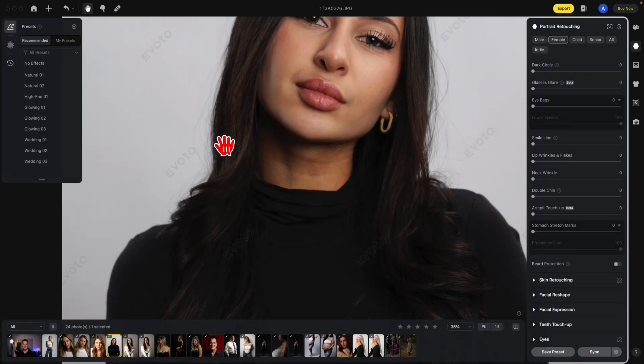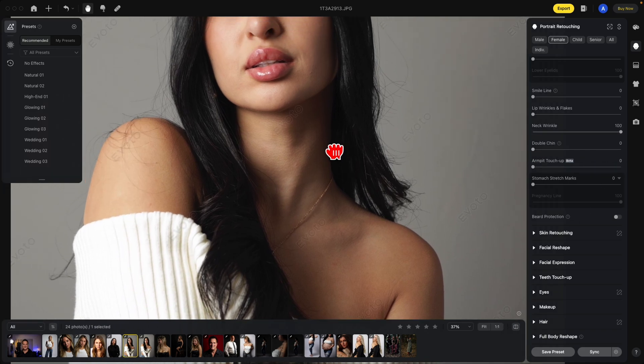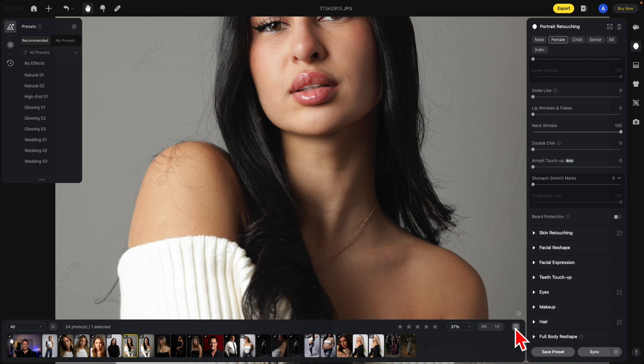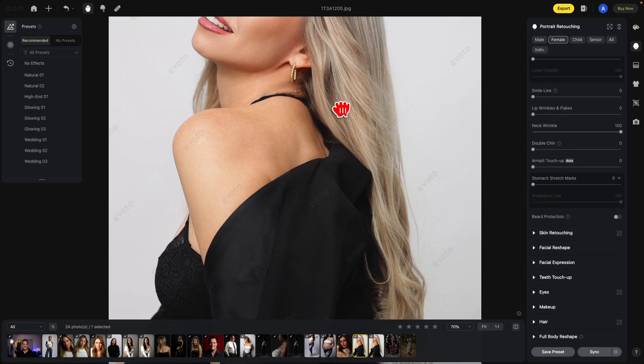Using the neck wrinkle reducer can show you some amazing results. Just slide it to the right and notice the difference — before and after. Sometimes with the neck wrinkle reducer, you want to be very careful, such as when someone's looking over their shoulder, they're going to have natural wrinkles in the neck. If you turn it all the way up, that just doesn't look right. So let's slide it back maybe to 40%, and there's your before and after.